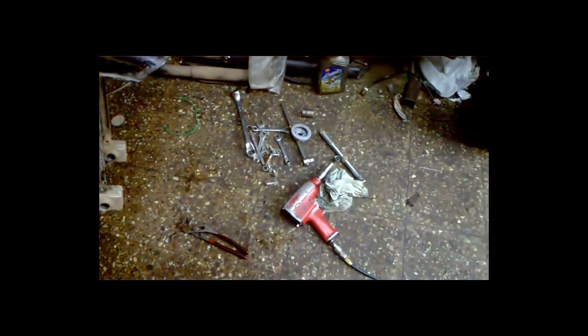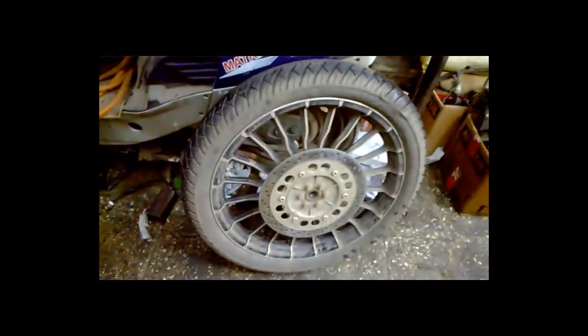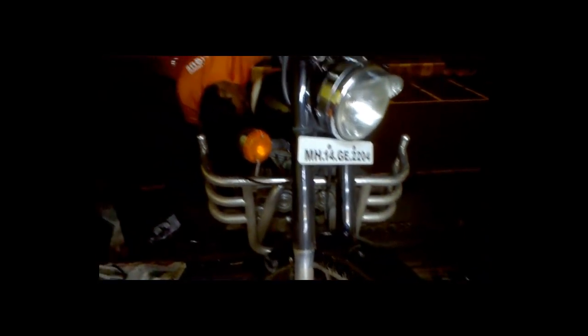We have removed all the fender bolts. Remember one thing — there is a timing for the speedometer hub assembly on this particular bike, which I'll show you; I'm actually going to make another separate video on that so you'll understand it very well. We have removed the wheel and all the bolts from the fork that hold the fender. Now I'm removing the seat and we'll remove the fuel tank as well, because we don't want any damage while working on the cone set.